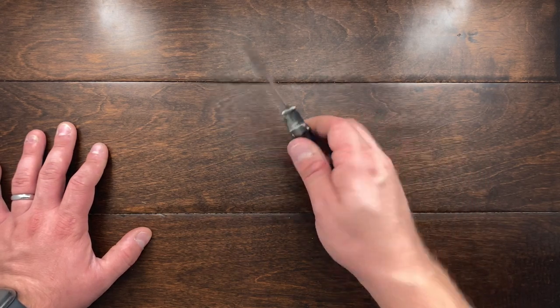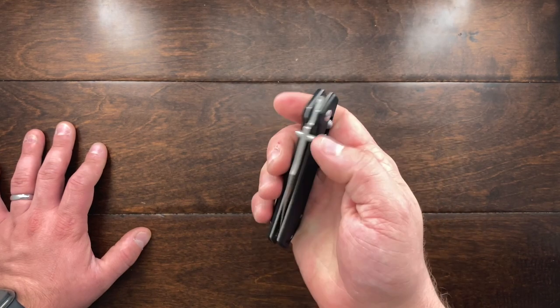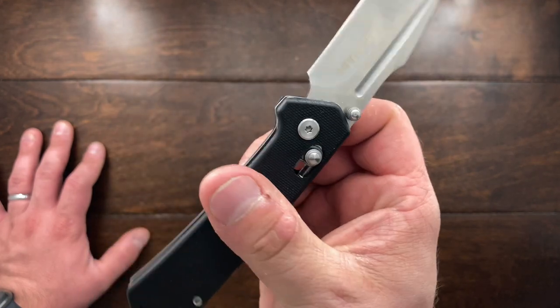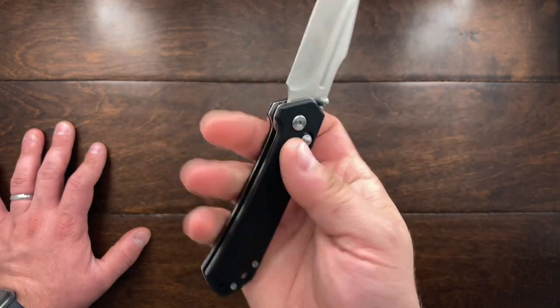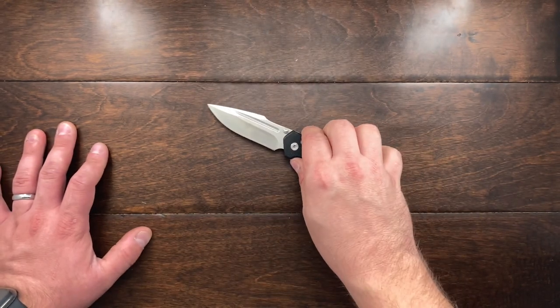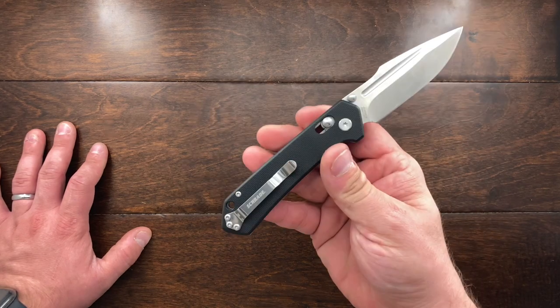Now they call this their pivot lock, but it's basically running off of the Benchmade axis lock system. Since that patent has run out, a lot of companies are going and using this system, and I'm very happy about that because this knife here cost me $31 with free shipping. So that is a really nice thing.